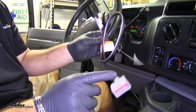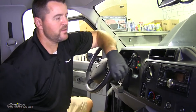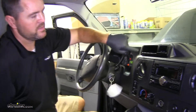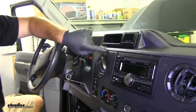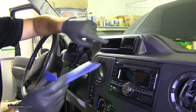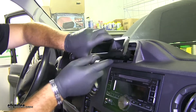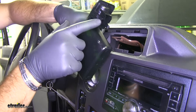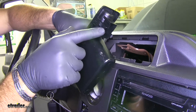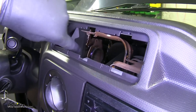Now this is going to hook to the factory wiring and then to the back of the brake controller. To find the factory wiring, it's going to be right in this area behind the dash. In order to get to it, take just a plastic trim panel tool and pop this out here — you'll just pry it out. Your wiring is either going to be connected on the back of this or somewhere in this area.